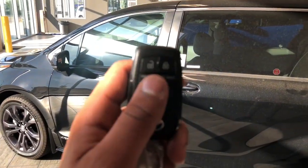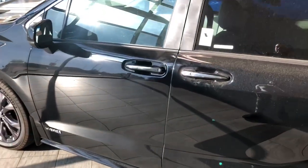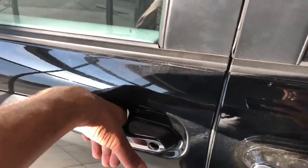Bringing us inside, we have our key fob here with our lock and unlock buttons — you can keep those keys in your pocket. As I mentioned, it is a smart key, so you can either lock the door by just placing your finger right there, or unlock it by just placing your hand inside the handle.